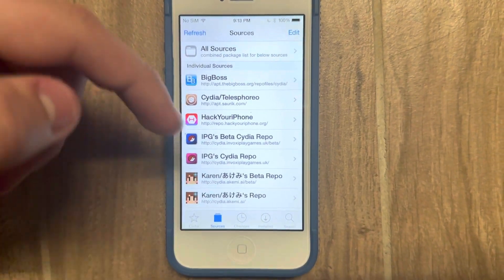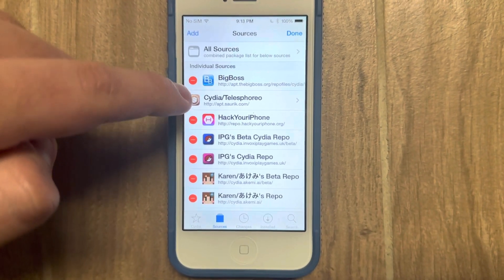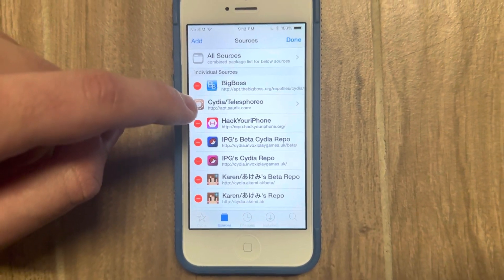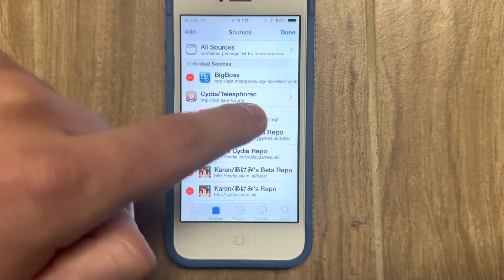Basically, that package only ships with newer jailbreaks that ship with a different default repo. On older jailbreaks, before iOS 11, this repo was Cydia/Telesphoreo.